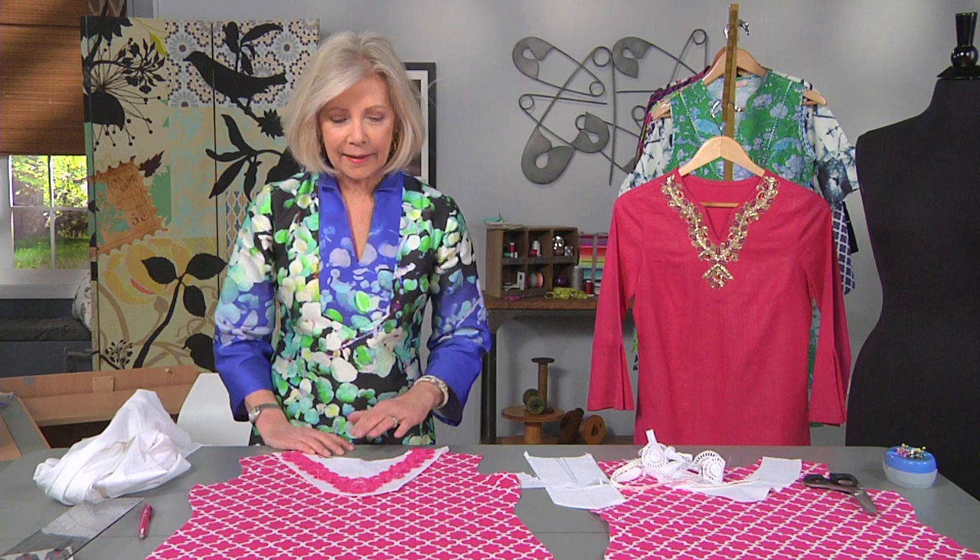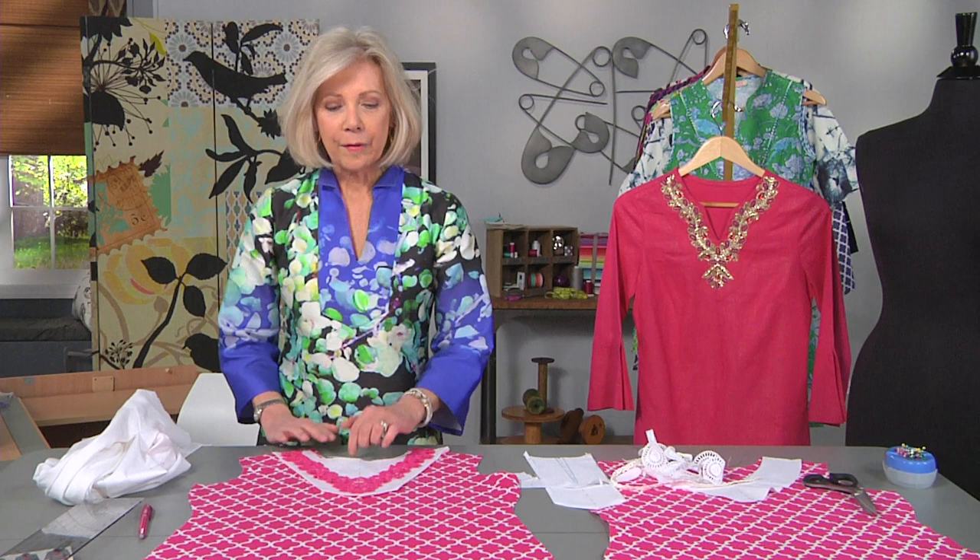Fit yourself once, follow the method of tracing the center line, and enjoy the freedom to be creative.